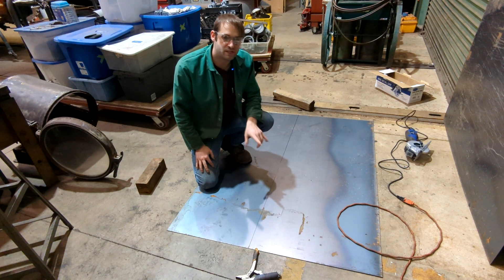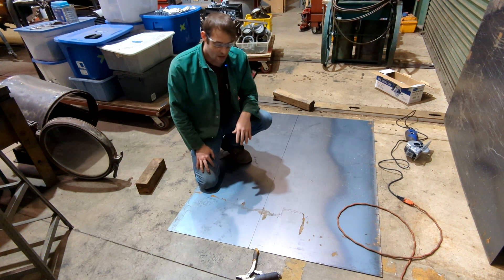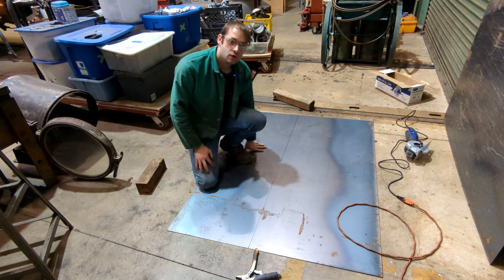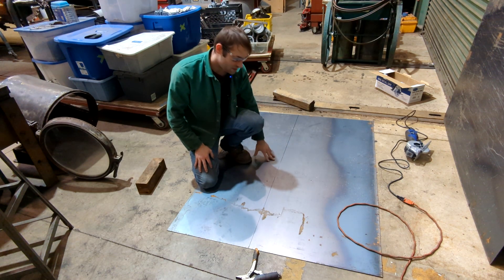One of the best pieces of advice I can give whenever you're laying anything out with metal is — for example, on this one I have enough here to do two headlights, so I can do two barrels with this piece.